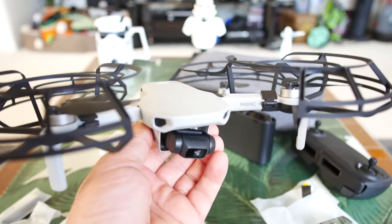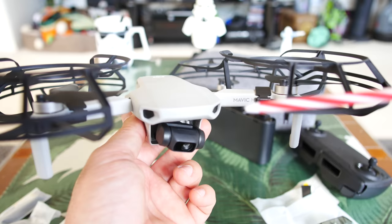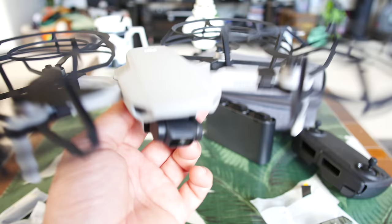That's going to do it. If you want to see more flight tests and range tests, check that card up in the top right and links are in the description for the Mini playlist. Also, a lot of the gear I use in my videos — hat cam, field equipment, portable audio recording — will all be listed down in the description. Hope you enjoyed the video and we'll see you in more Mavic Mini test flights to come. Thanks for watching and see you in the next one.